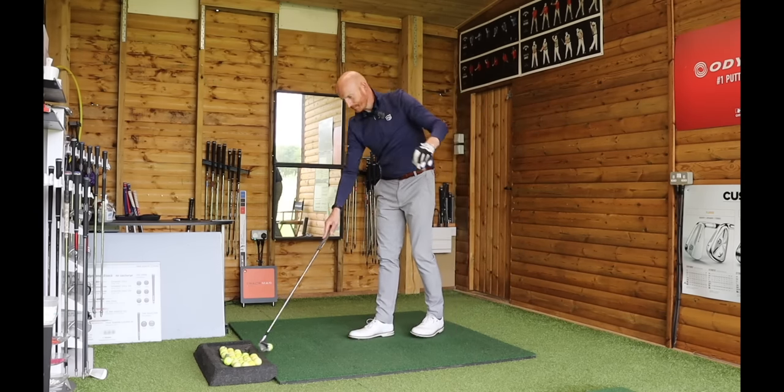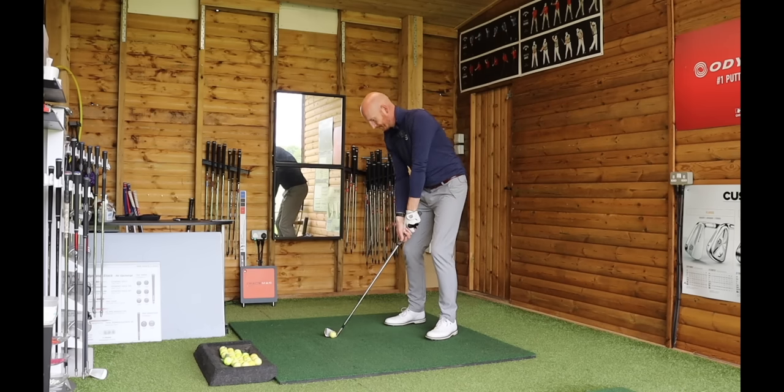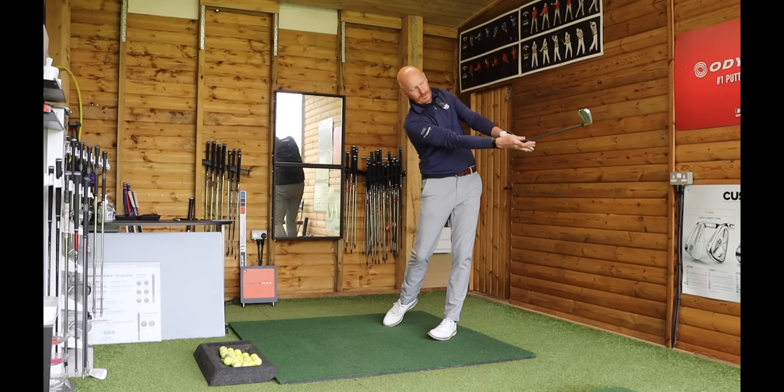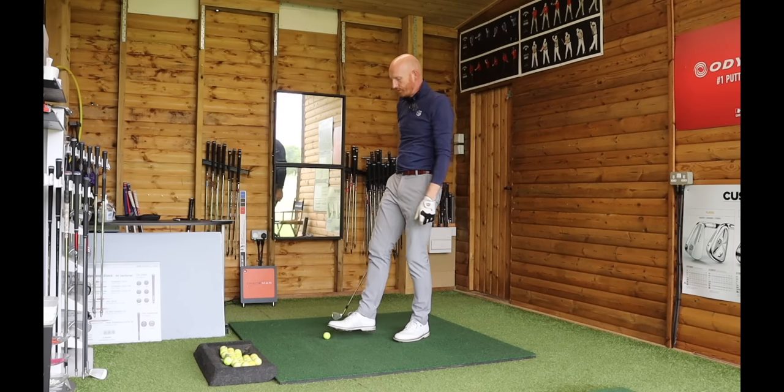Hear the strike — hear how pure that is. Right palm to sky, left palm to ground; no rolling over, no tucking underneath — just a natural release.